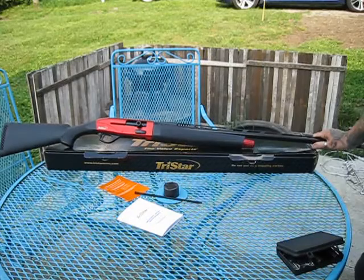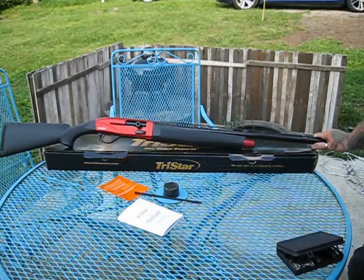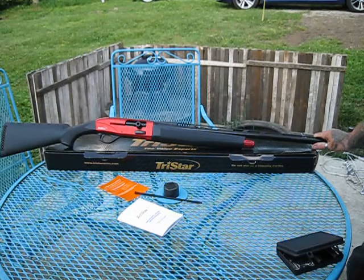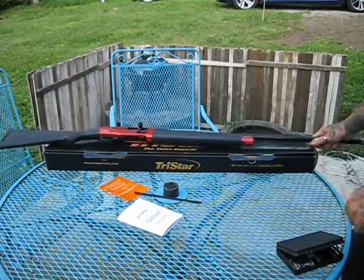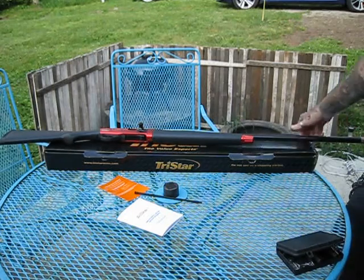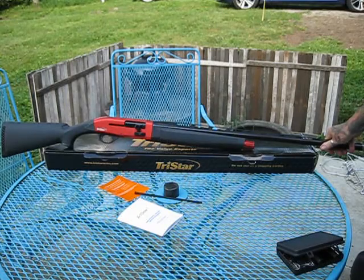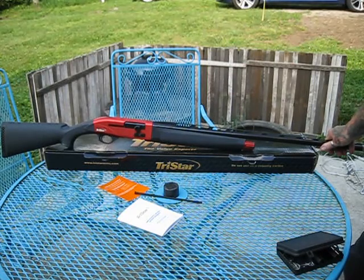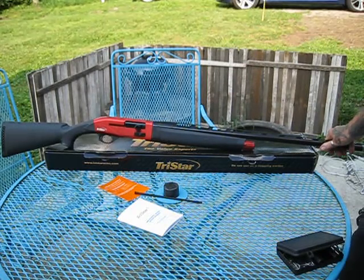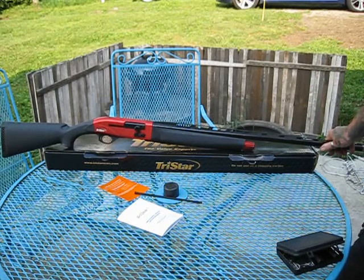This gun weighs seven pounds stock — we weighed it at the dealer with postage scales and we both just shook our heads. Seven pounds. It has a 30-inch barrel with choke on the end, 46 inches total overall length. Very lightweight, very easy to manage, very fun to shoot.